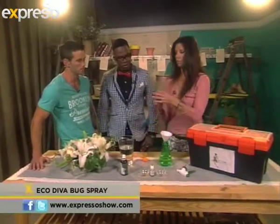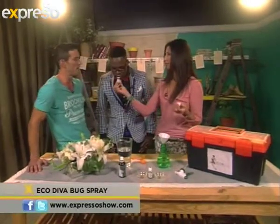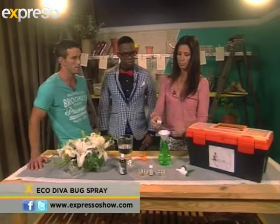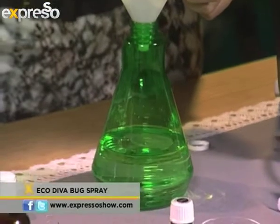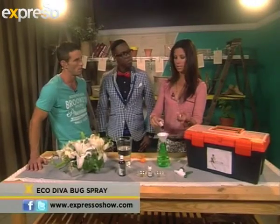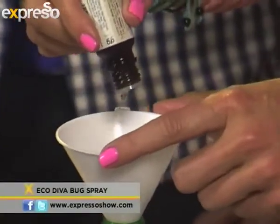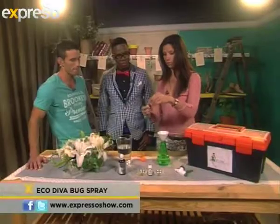We are going citronella. You know, this keeps mosquitoes away in a rather big way — very nice — because this is used commercially everywhere. We're going to do about 25 drops of citronella. This is powerful stuff. I don't know if you've been to the bush, but you always get those lovely citronella-scented candles that they burn, and it keeps the mozzies far away. It's such a familiar smell. So about 25 drops of citronella.